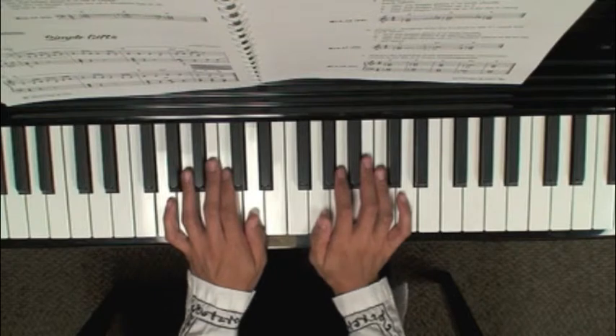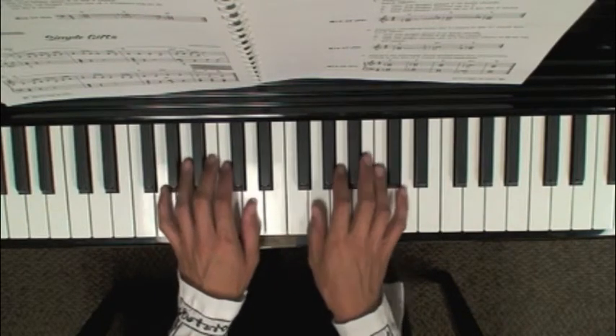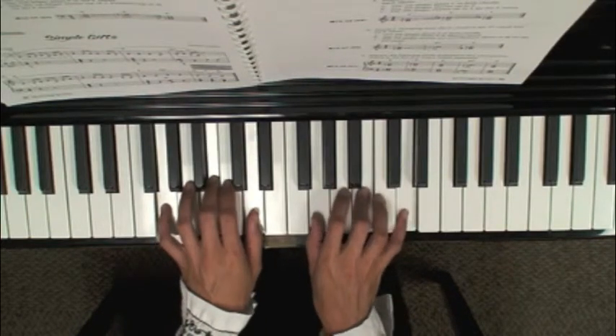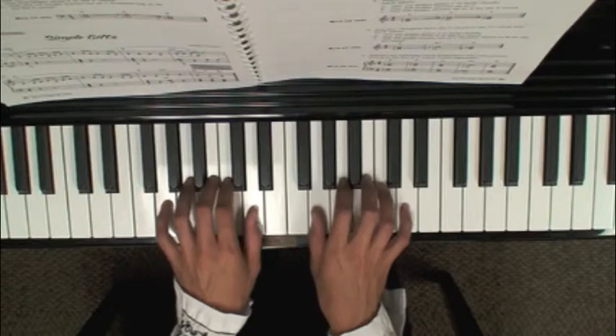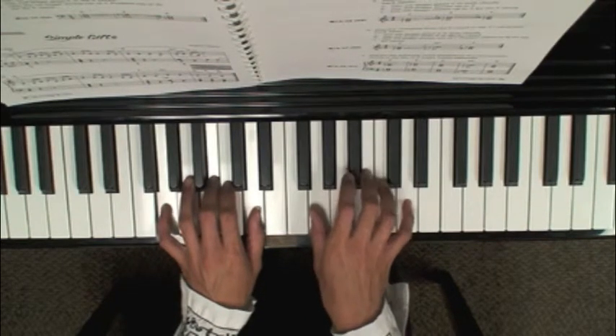In case you run across an F in these chords, they will automatically be a sharp. The first chord in the key of G: we're starting on G, B, D — fingers 5, 3, 1 in the left hand and 1, 3, 5 in the right hand.